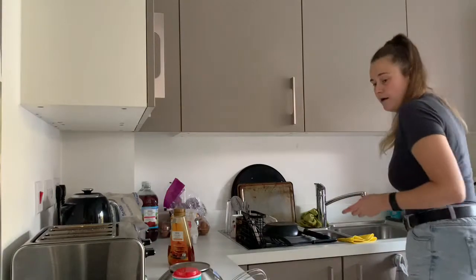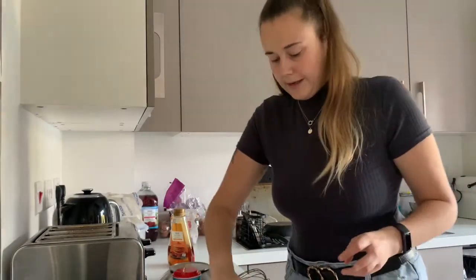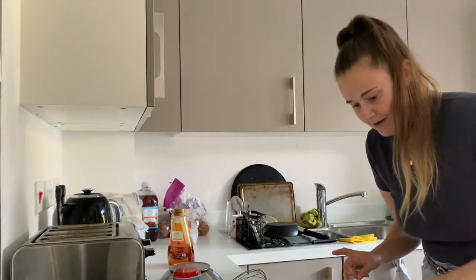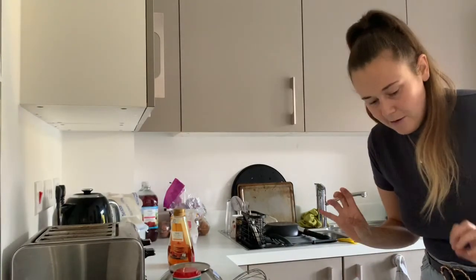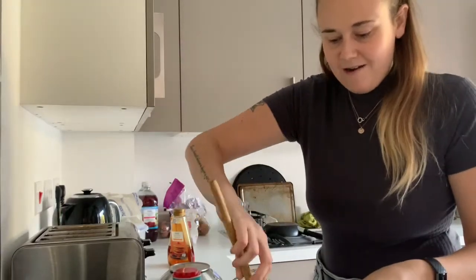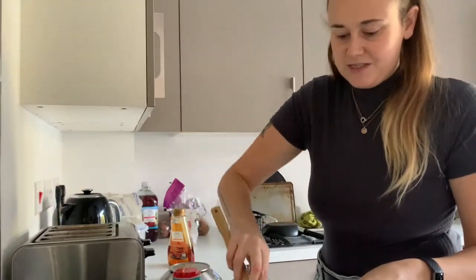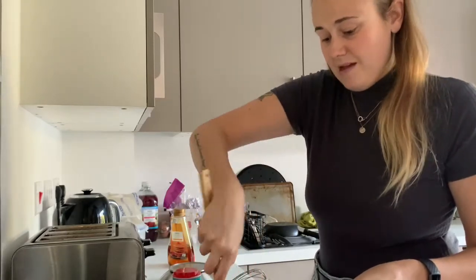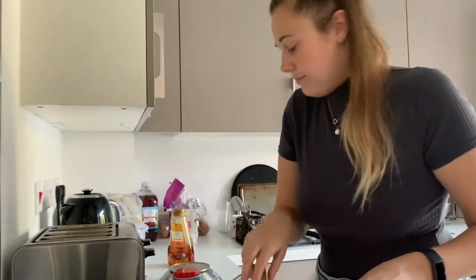I watched a video last night by Cupcake Jemma and she made a Snickers cake — I watched her making caramel and nougat and I just didn't think I would ever get the right timing, I'd always feel like I'd do it so wrong. But I guess you just have to keep practicing and do what you do.